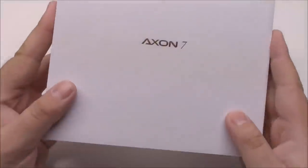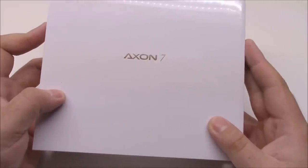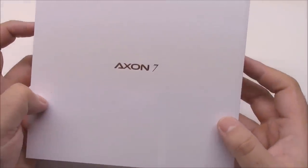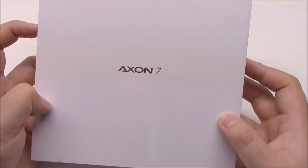Hey YouTube, Tom again and I'm here with the ZTE Axon 7. This is the North American variant and I pre-ordered it from B&H Photo and Video. Some of you might be wondering from my other videos why I would ever take a chance on a ZTE product again.